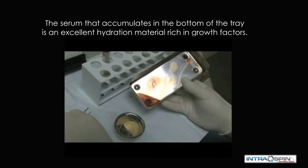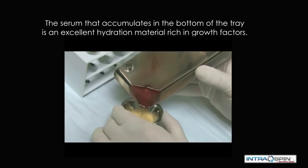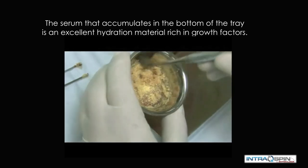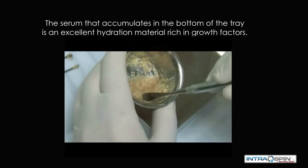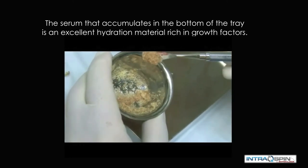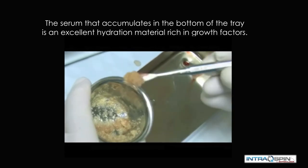There may be times when we need to employ a biomaterial. We can use the serum that is collected at the bottom of the collection tray to hydrate the bone graft material. In this way, we make the bone graft more bioactive and we improve the handling characteristics. Note the adhesion of the bone graft material to the spatula.